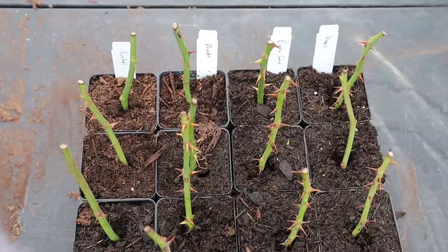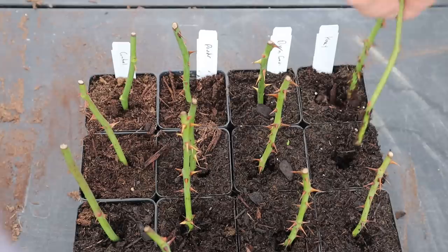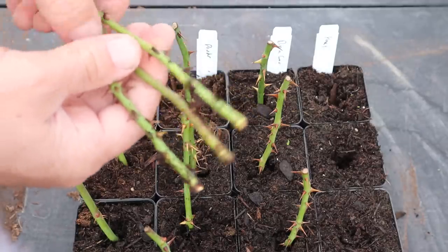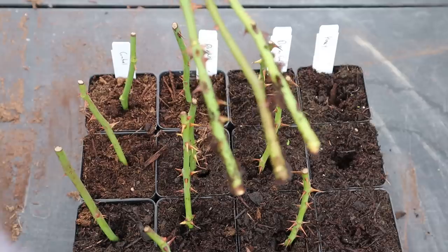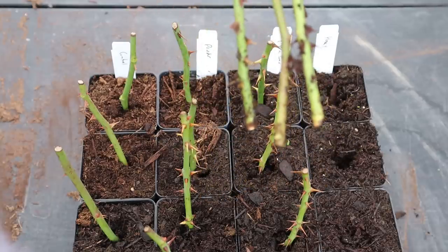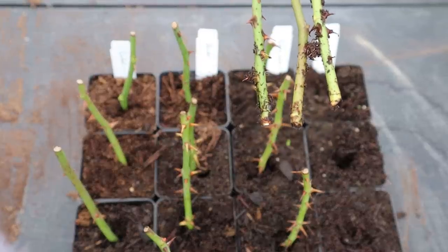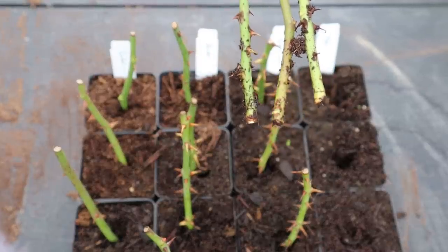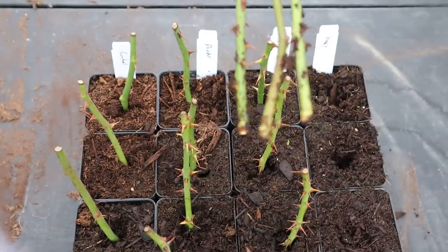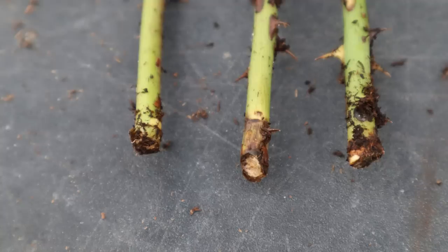First I'm going to pull out the ones stuck in honey and see if I can get a good shot of the base. You can hopefully see that although there's no rot that's come into it, there also are no real signs of callusing or rooting. I'll get some still photos of that as well because it's going in and out of focus.